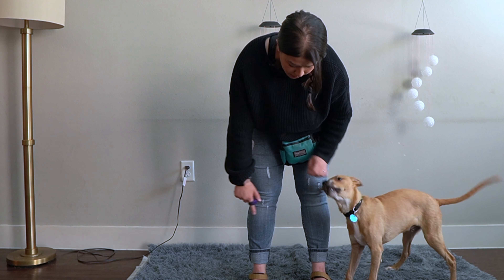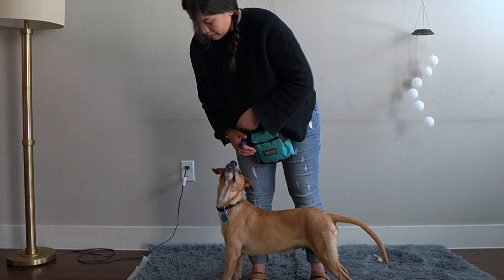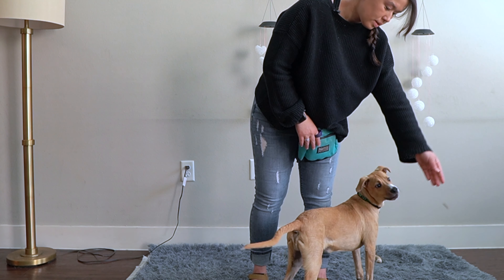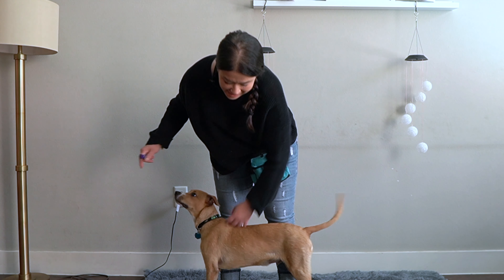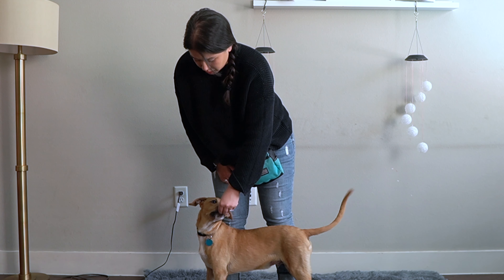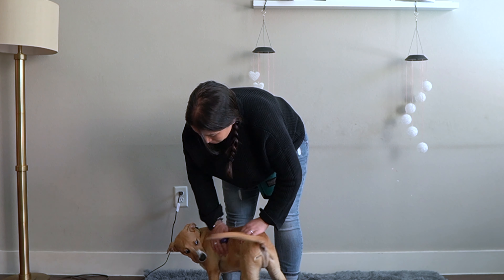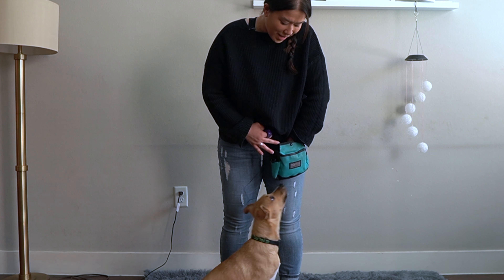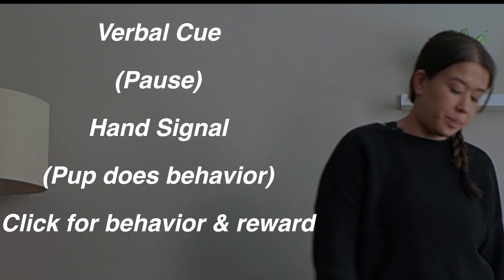My hand signal is a sweeping point to the side. I'm going to do this a few times before adding the verbal cue. That was my hand signal cue. Now I'm going to add in the verbal cue: 'shoulder.' I'm still going to include the scratches because he finds that rewarding — it's just another way to extra reward. Eventually when our dogs come home, we do want to pet them, just from this way versus to the front shoulder. So remember: verbal cue, pause, hand signal, they do the behavior, we click, then reward. Shoulder.